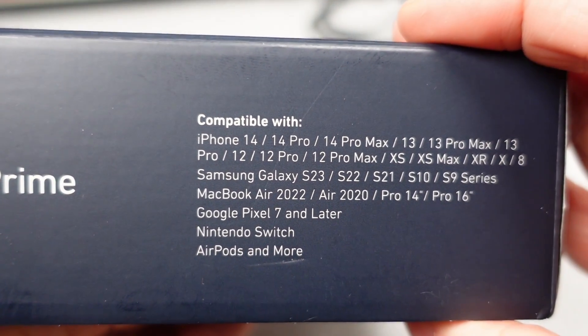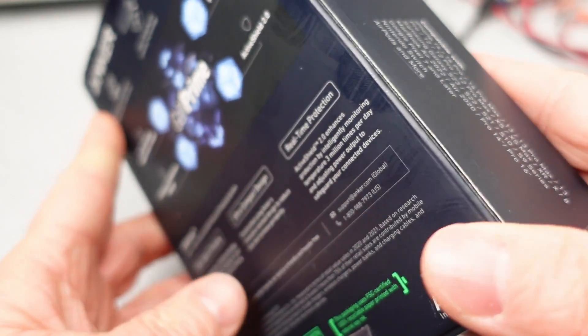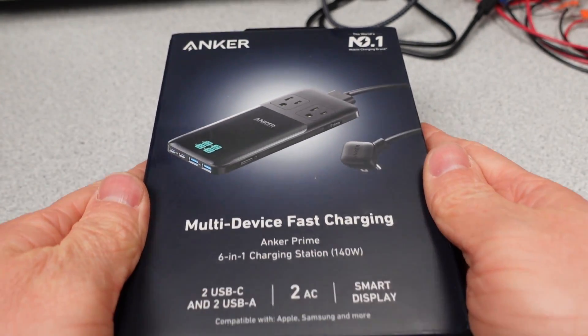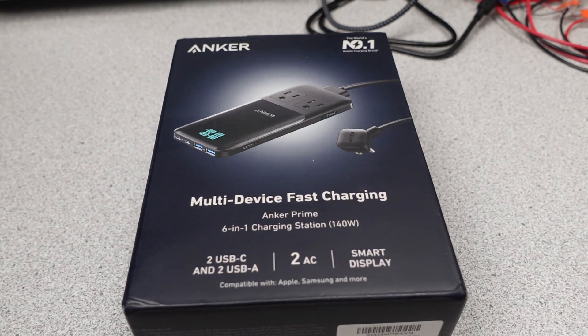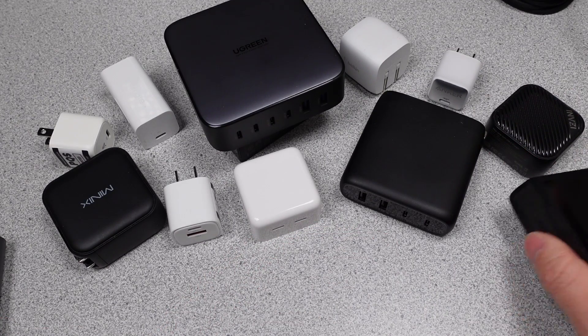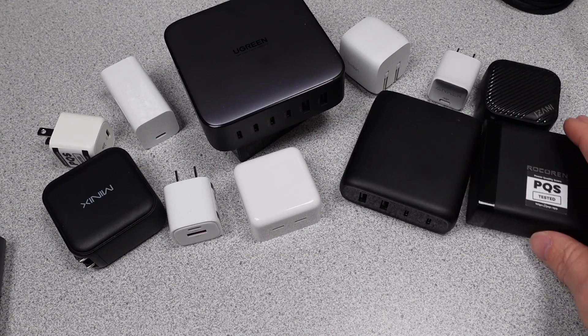I do have the 240 watt adapter here as well — I will probably not get to that one until January though. In this series, I try to answer the question: which power adapter do I want to get? The videos get technical, so hang on and always ask questions if you don't understand something. The performance is measured and compared to near competitors to see how each one stacks up.